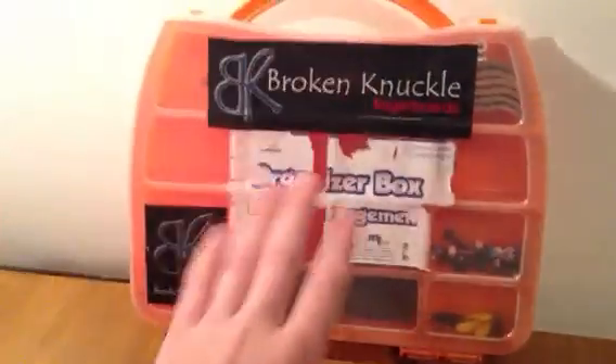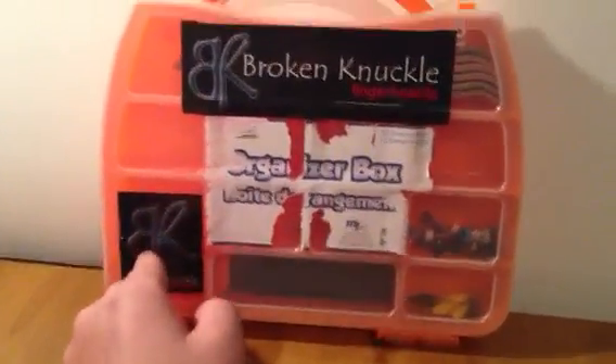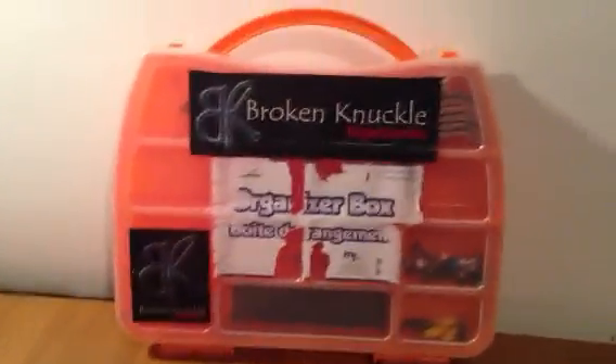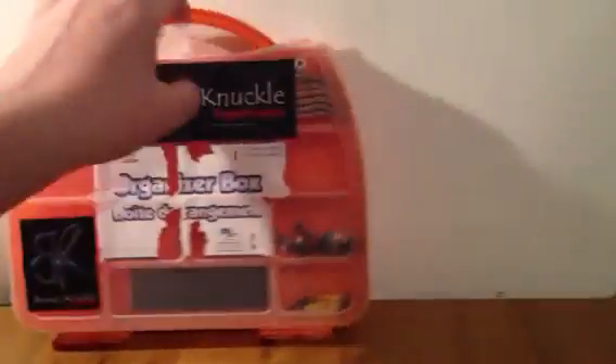Here's my box. I tried to peel out the sticker but failed horribly, so I'm going to have to use something to scrape it off. And I have some Broken Knuckle fingerboard stickers on here — I'm not sponsored by them at all, it's just I like their stuff and I have a lot of their stickers. Let's go ahead and open this up. It's got two snaps.